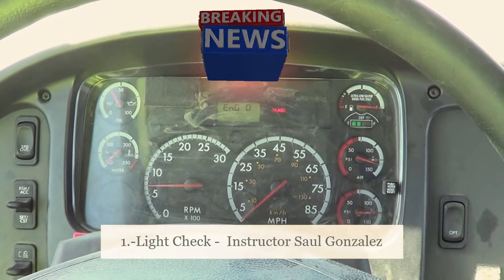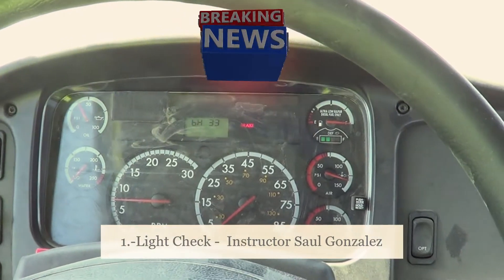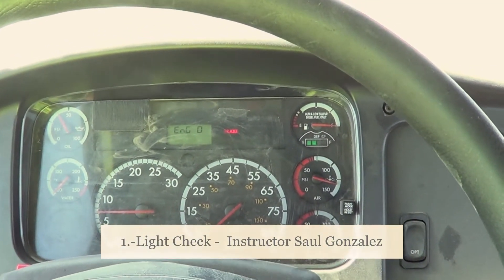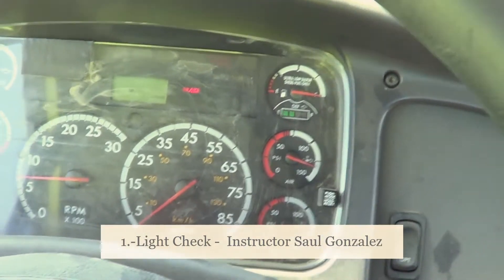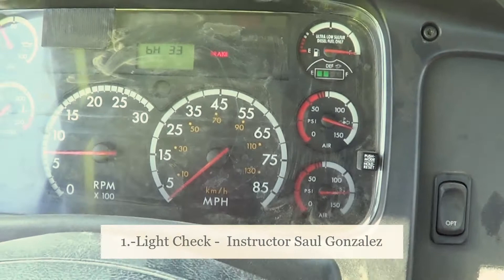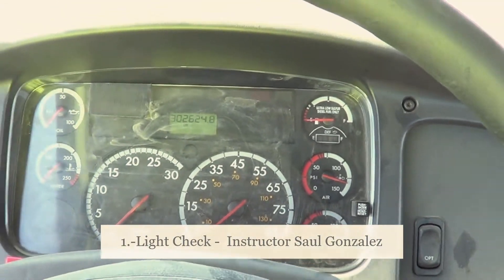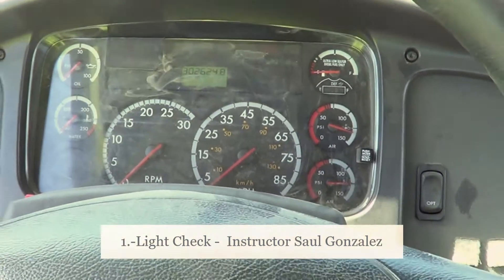Welcome to Abilex! One of the first tests you are going to perform at the DMV during your day test is your light check. The light check is easy to pass or easy to fail. Every time you come into the truck, always put on your seatbelt every single time you sit on the driver's side.